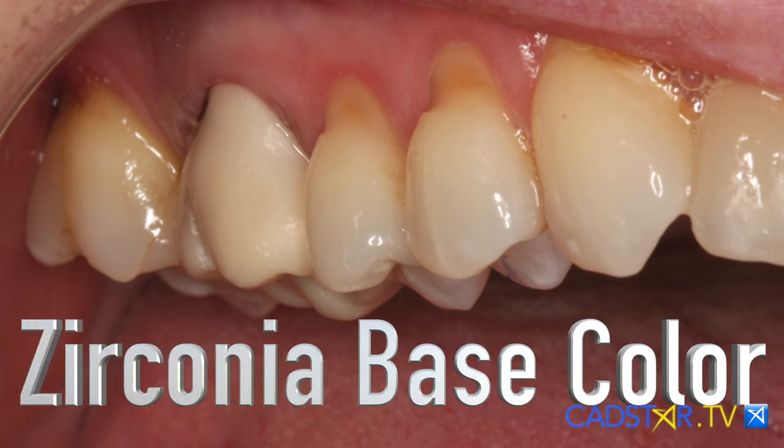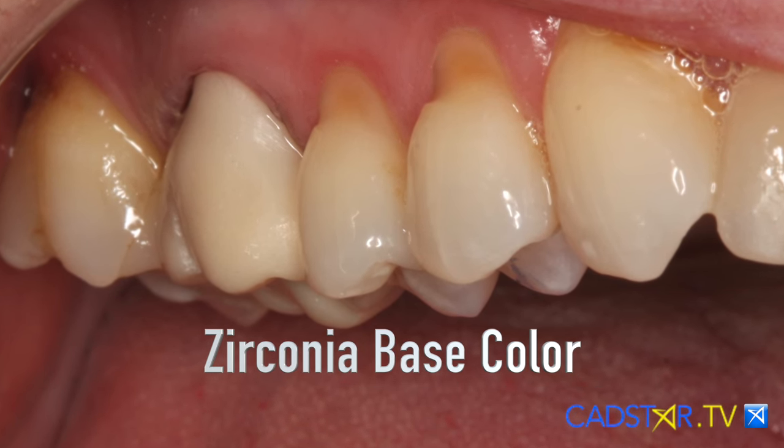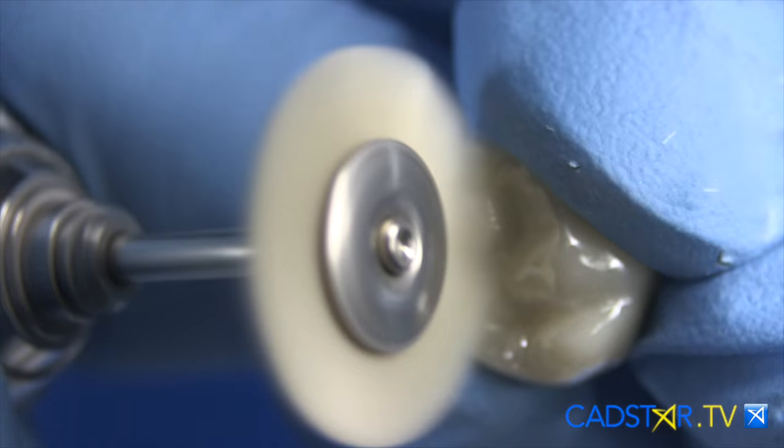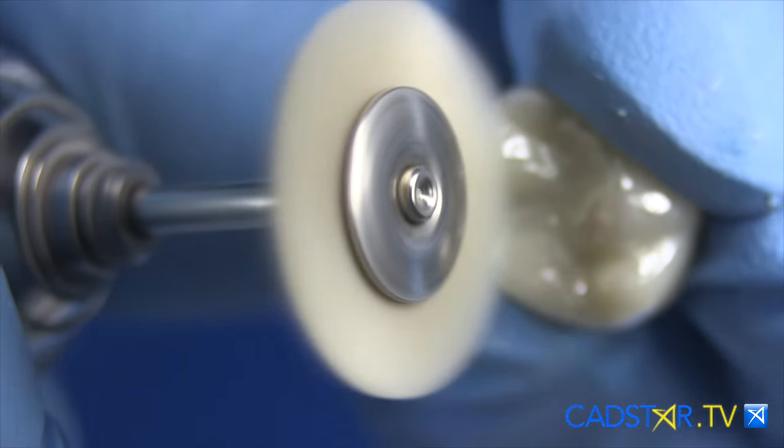The other thing that I like about Zirconia in the mouth is that you can try it in and adjust your occlusion fully before you cement. It's really important that when you do adjust, you really polish well. We're going to go through the polishing options in this channel.